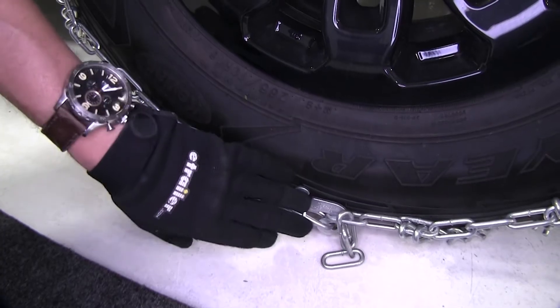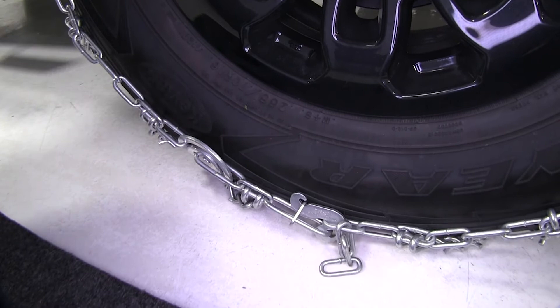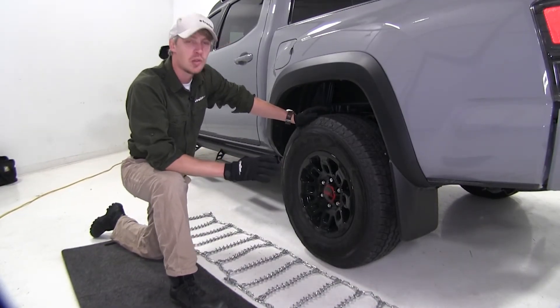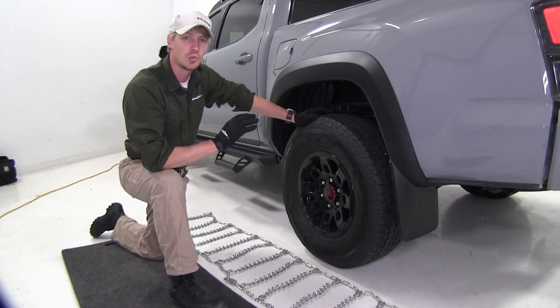The hook and lever make installation easy. We're going to be putting tire chains on the rear tires of our Toyota Tacoma because it is rear wheel drive.